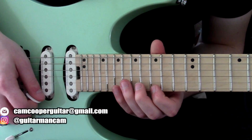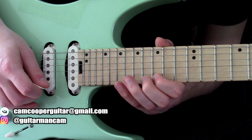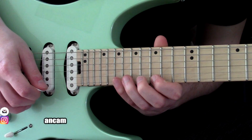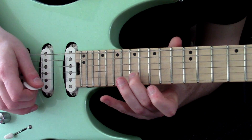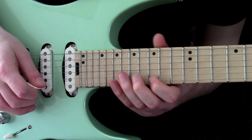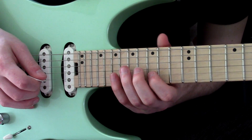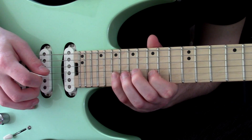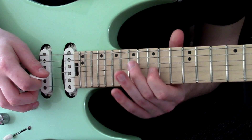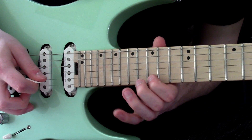It's a linear pattern. In this case it goes: hybrid pick 15, hammer on to 19, flick 17. Then hybrid 15 again. Then repeat that on the B string — 15, 19, pick 16 on the G, then hybrid 15 on the B. You can see how the pattern goes.